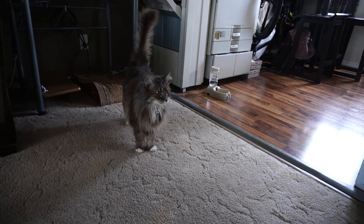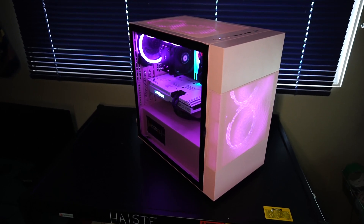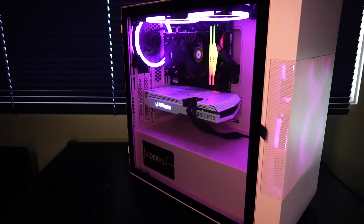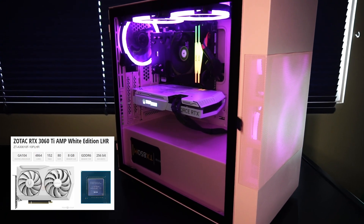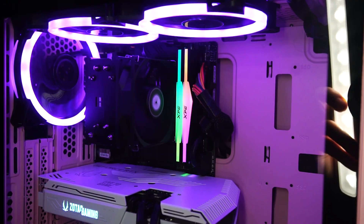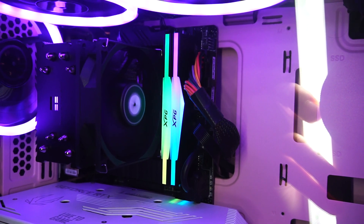Hello and welcome to another video by Haste Computer Repair. This is a custom PC featuring an Intel i7-10700K CPU, a Zotac Gaming GeForce RTX 3060Ti graphics card, all packed onto an MSI H510i Pro motherboard with Wi-Fi and Bluetooth. And that is 32GB of XPG RGB RAM.